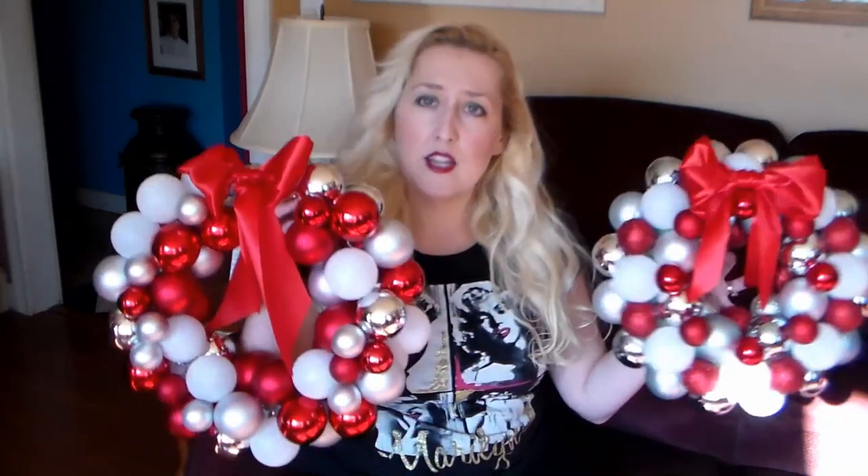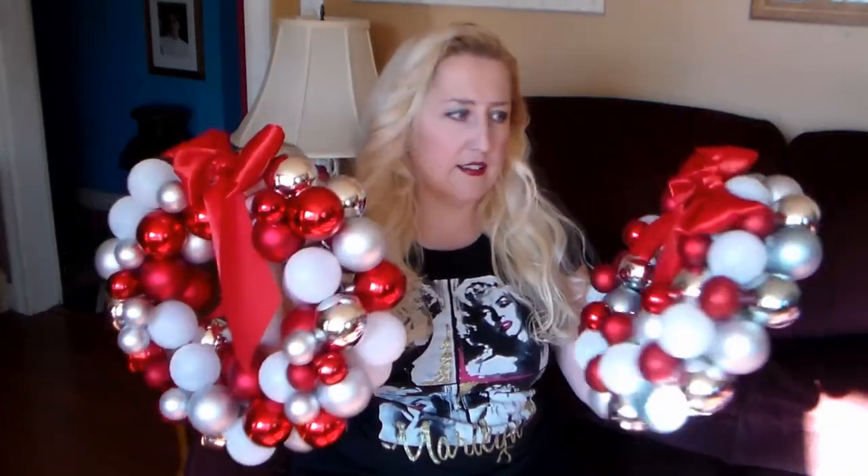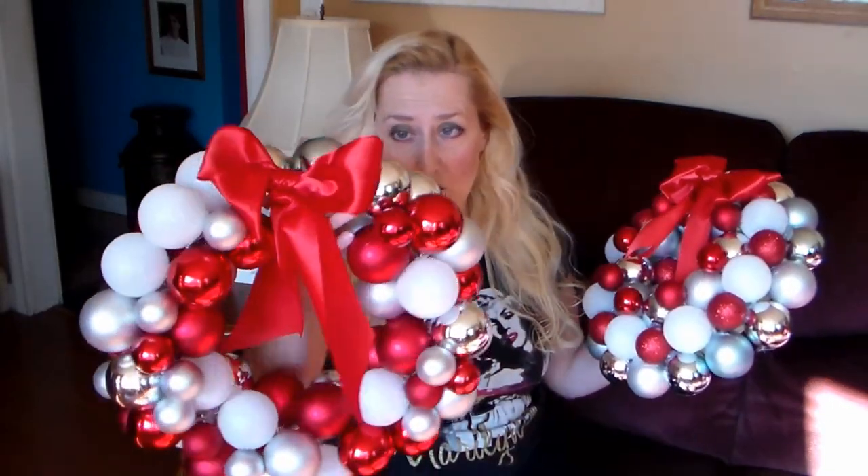They each cost about $13 to make for the wreath form and the balls — same price. It just depends on whether you want it double-sided or not, because it is easier to do a double-sided wreath with the wire method and it takes fewer ornaments. I know I rambled a lot, but I wanted to let you know what you're getting yourself into if you decide to do this project. Let's go to the table and I'll show you how it's done.